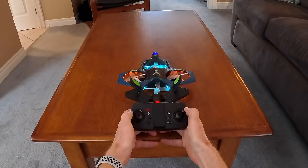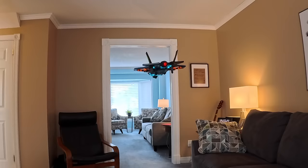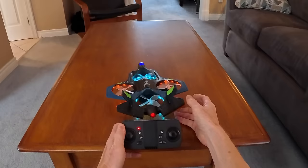Method number two is my favorite takeoff method. You just pull the joysticks down and in, then move the left joystick to any height you want — nice and low — and you can fly it around. Then bring it back down. That was kind of a bouncy landing.